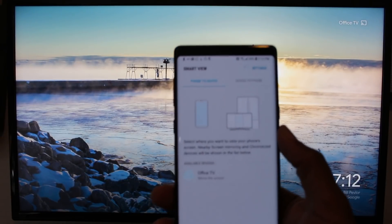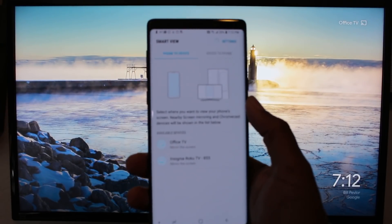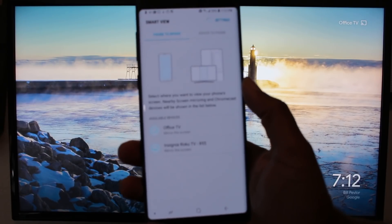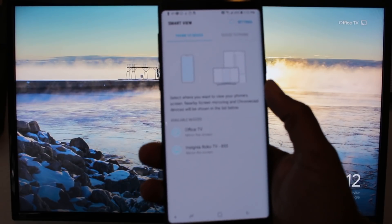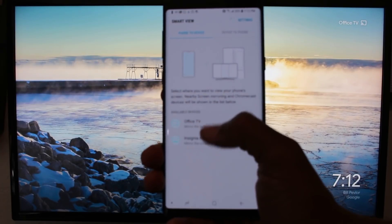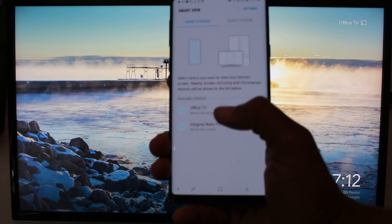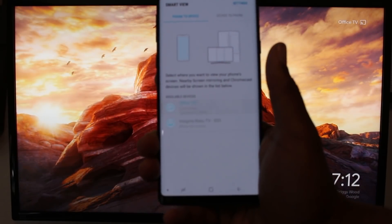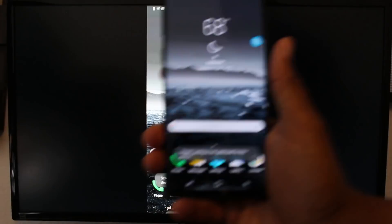Then you've got two mirroring options. One is to mirror your screen to the TV, or you can do vice versa and mirror another device to your phone. Right here under available devices it says Office TV, which is what my Chromecast is named. I'm going to tap on that, give it a second, and boom.